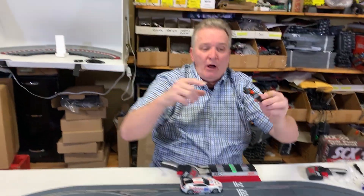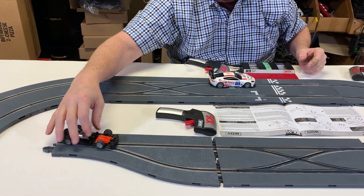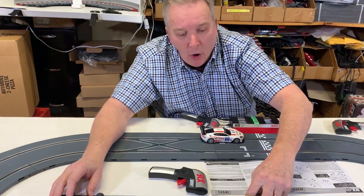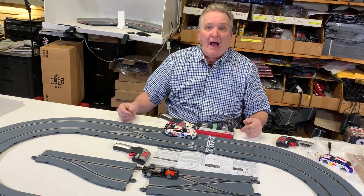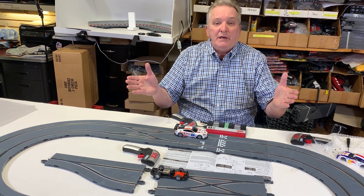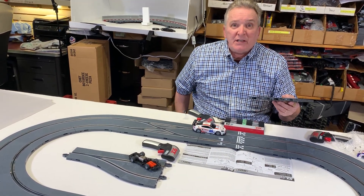Now here's the problem with Carrera, Scalextric, everybody else: their switches. Your chip does not have this in it. Basically, when you press the back of your button, you're sending a solenoid to open the switch so your car can move into that lane. And how much are those switches? They're twice as much as an SCX switch — about $10 for SCX versus $20-25 for theirs. If you're going to do a huge layout with a lot of lane switching, you're going to go broke. Plus the power loss on Carrera and Scalextric Digital is crazy.